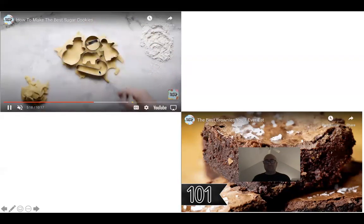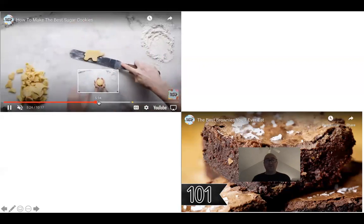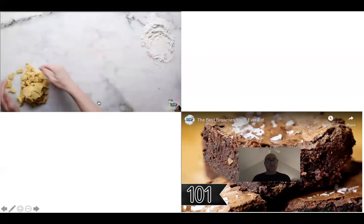Go ahead and cut all your pieces out. I typically brush them with milk before I put them in the oven, but let's see what they do in this one.